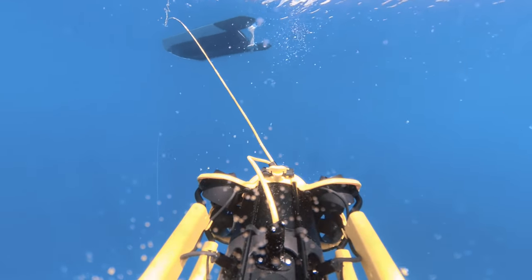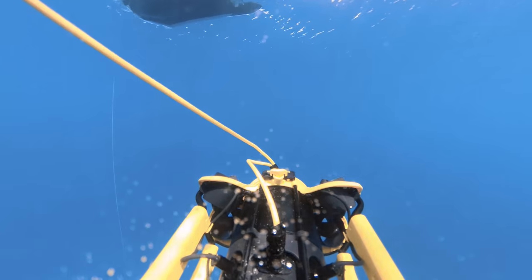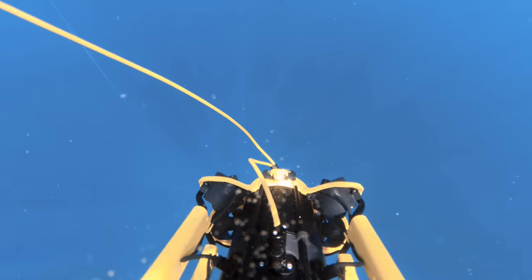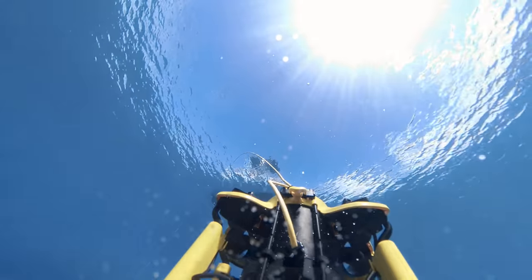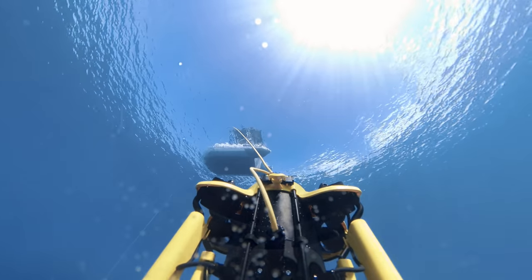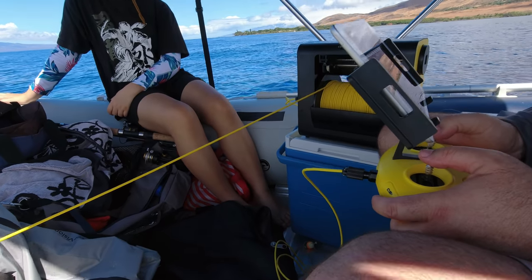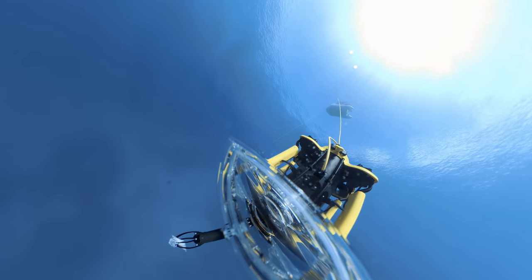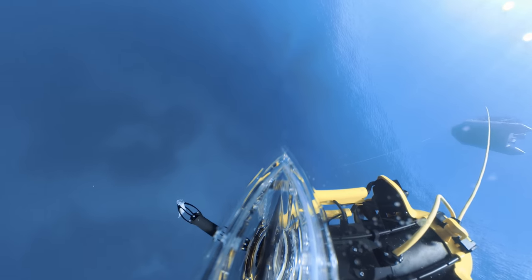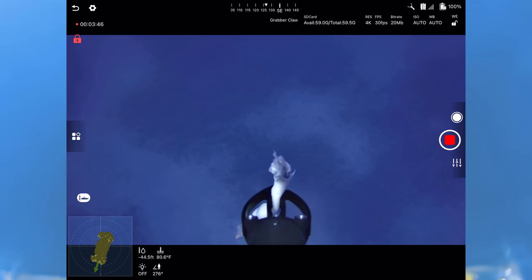Right stick is our depth up and down, left stick is steering. Facing it down and going forward — pulling the right stick down. The reel is unreeling as I go down. What's cool about being a true 360 sub is I can just go basically straight down while pointing in any direction I want.